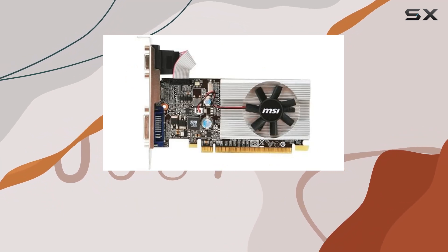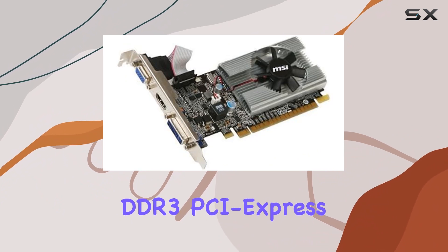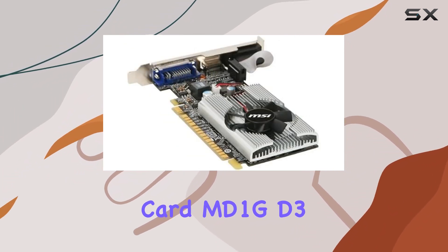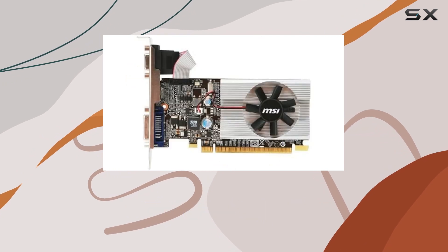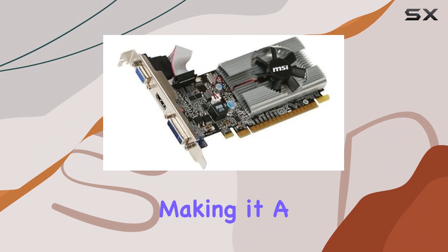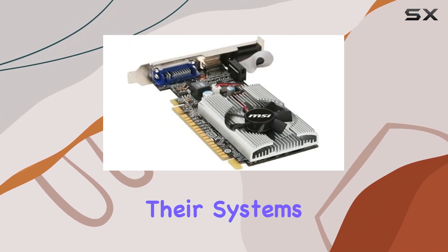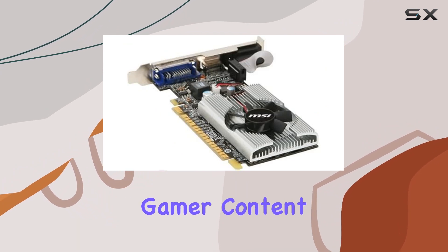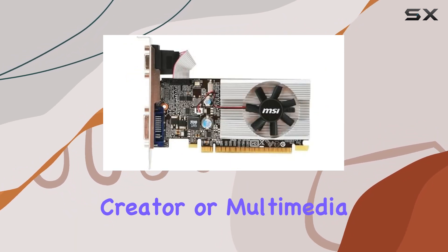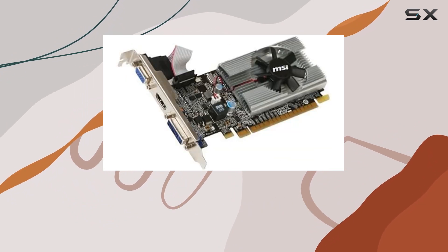In conclusion, the MSI GeForce 210 1024MB DDR3 PCI Express 2.0 graphics card MD1G D3 delivers solid performance, reliability, and versatility, making it a commendable choice for budget-conscious users and those looking to upgrade their systems without breaking the bank. Whether you're a casual gamer, content creator, or multimedia enthusiast, this graphics card has what it takes to elevate your computing experience.